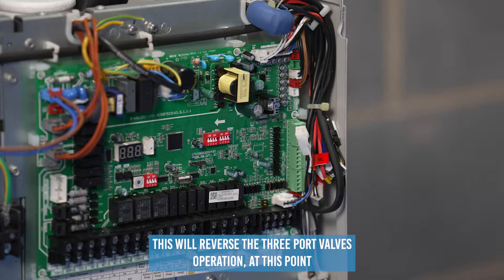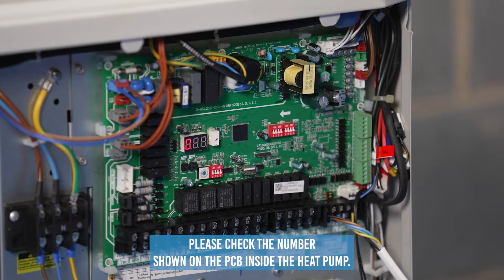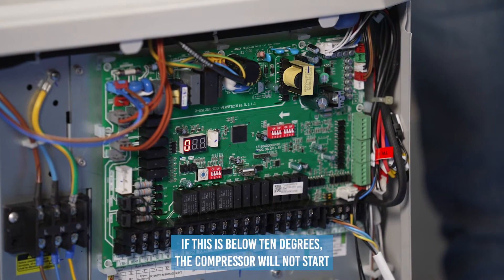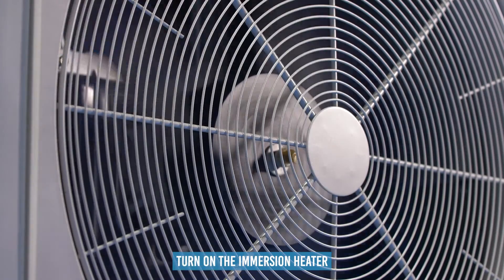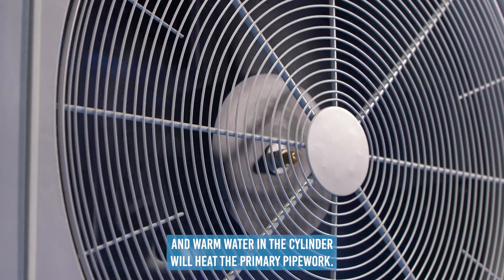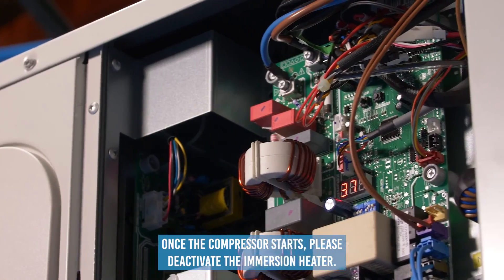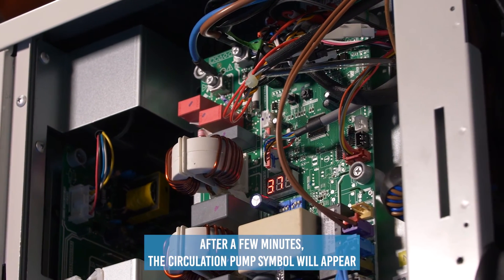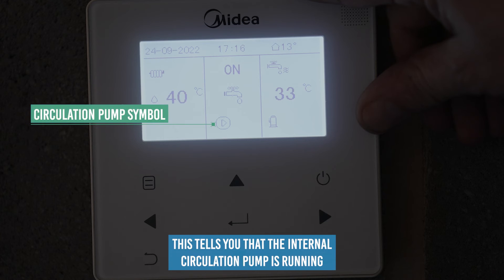At this point, please check the temperature shown on the PCB inside the heat pump. If this is below 10 degrees, the compressor will not start. To increase this temperature, turn on the immersion heater — the warm water in the cylinder will heat the primary pipework. Once the compressor starts, please deactivate the immersion heater. After a few minutes, the circulation pump symbol will appear in the centre of the screen, telling you that the internal circulation pump is running.